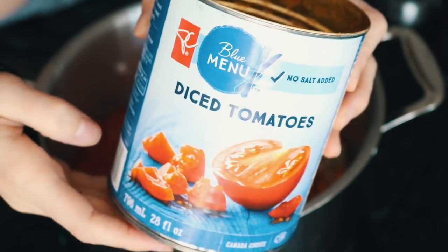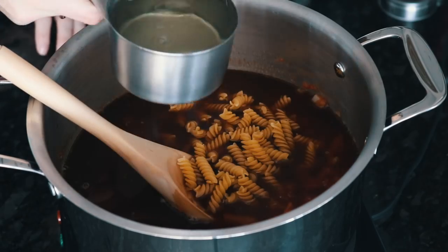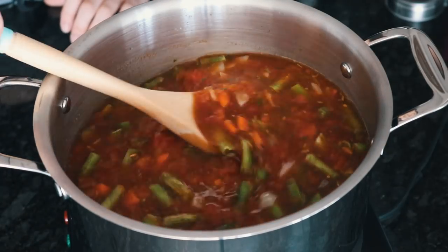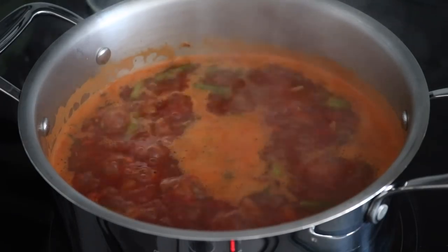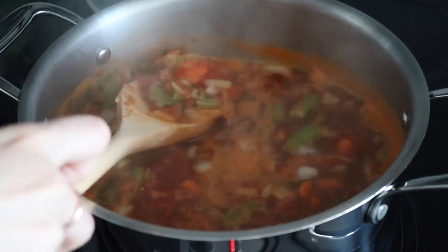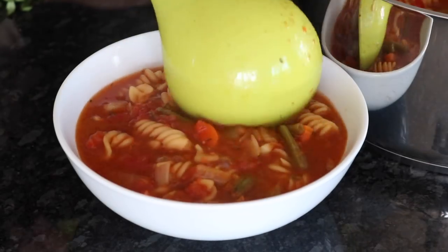Then I added in my canned diced tomatoes and the dried pasta, the veggie stock, some water, and then any frozen veggies you're using — I decided on green beans. You want to bring that to a simmer, then once it's simmering turn it to medium so that it stays at a low simmer and cook it for about 15 to 20 minutes until the pasta is cooked, stirring so that it doesn't burn or stick to the bottom.